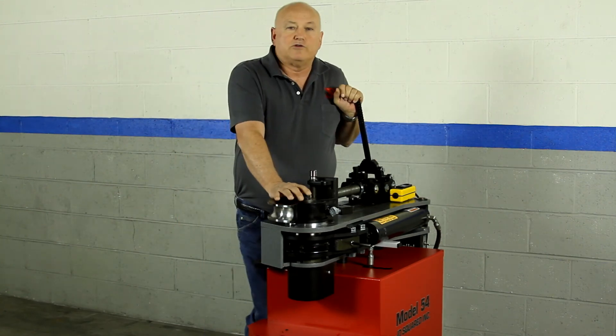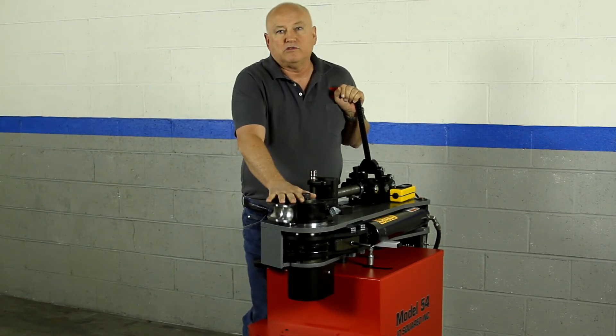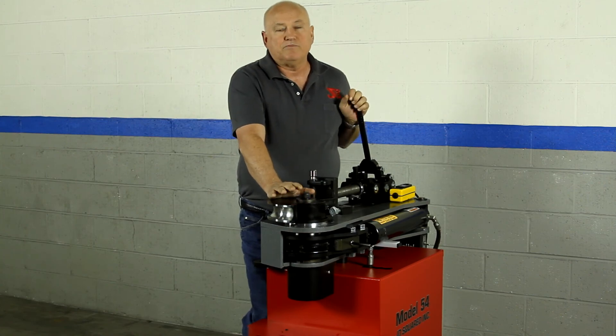Anyway, that's really all there is to the hydraulic system. In other videos, we'll talk about other sub-components of the machine. Please check them out, and thank you for viewing.